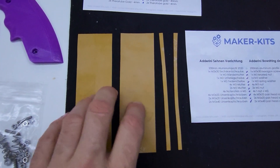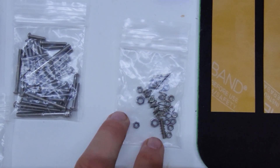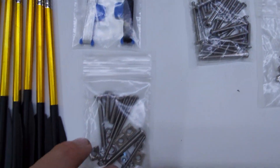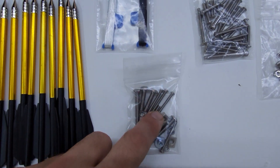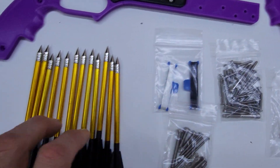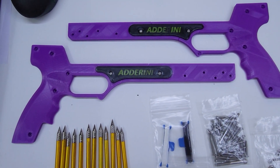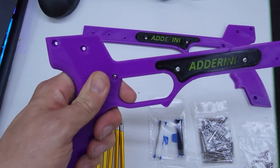So there's the TheraBand gold. We've got some of the nuts, springs, and set screws. We've got the screws kit, the bowstring assembly kit, screw kit, the bowstring, those six-inch bolts, and then this is heat reactive.